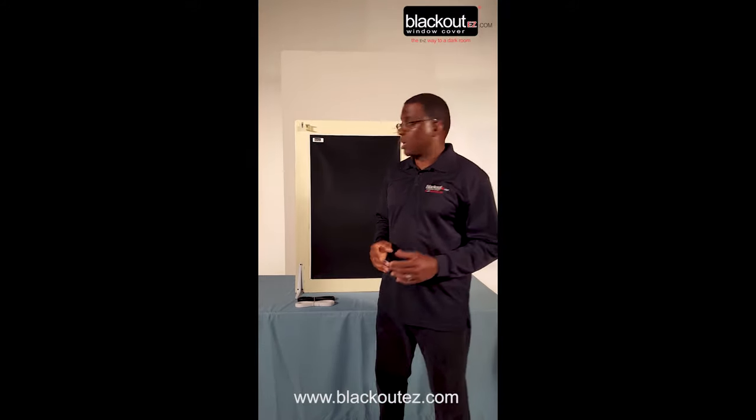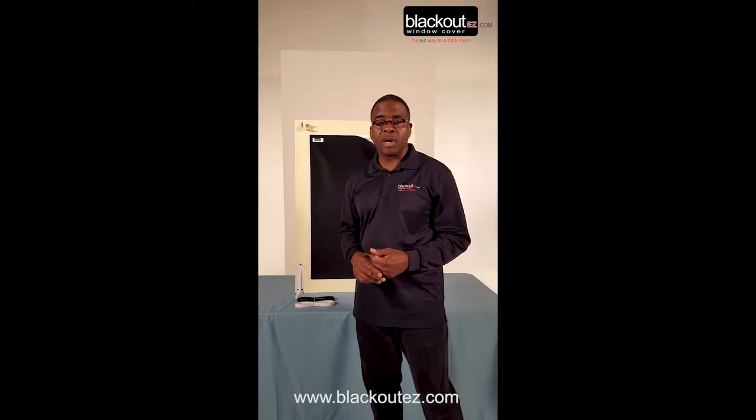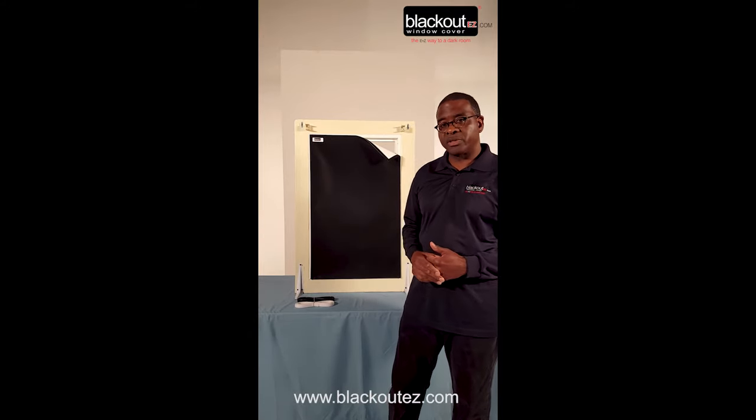It comes in a multitude of colors, including the black-white shown. We have white-white, forest green-white, navy-blue-white. We also have a black-black, and you can get it in the Reflect Sun series as well.